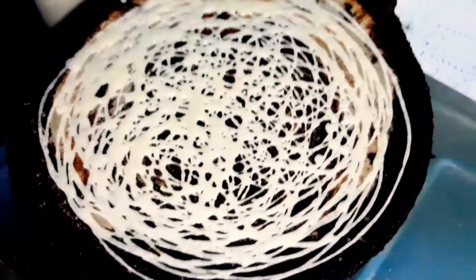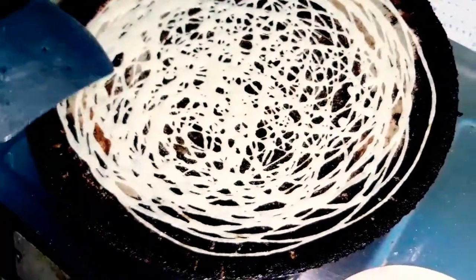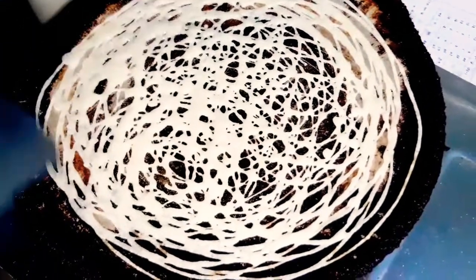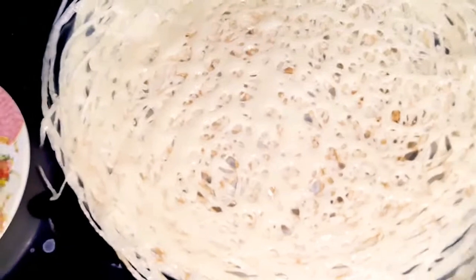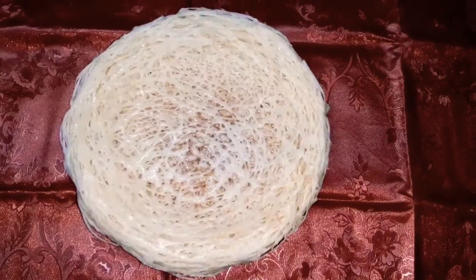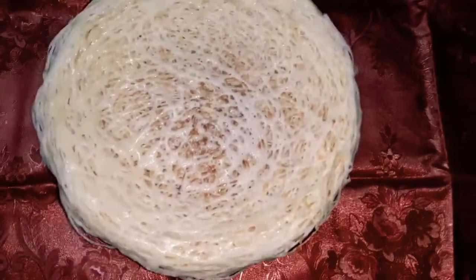I'll show you how to do the jahalers in the next video. I'll make it very simple. I'll make a side dish. I'll make it very tasty. Subscribe to our channel. Thank you.